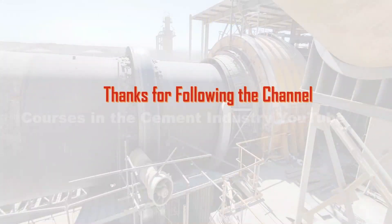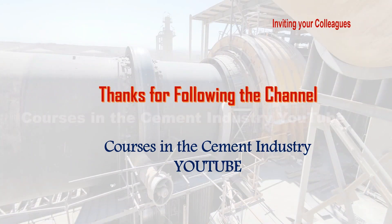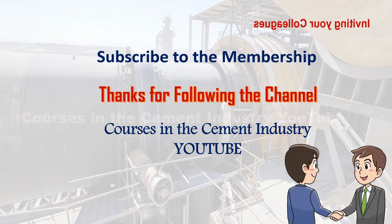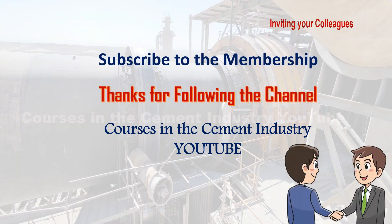Thanks for following the channel, Courses in the Cement Industry. Please help us to continue and provide more information by subscribing to the membership and inviting your colleagues to watch this channel. Thank you.